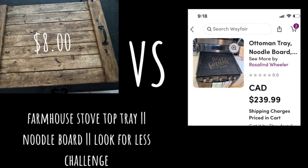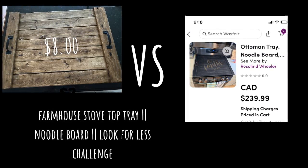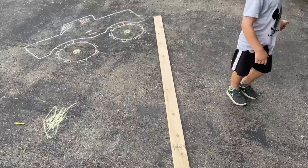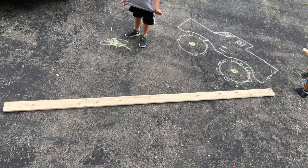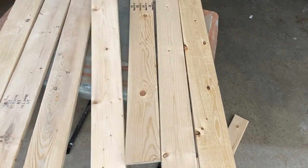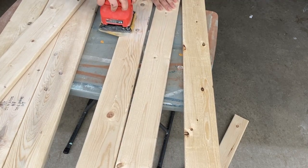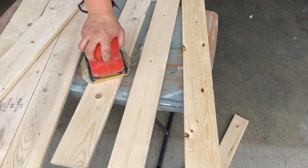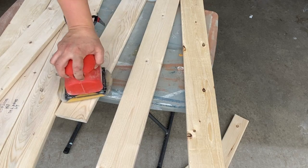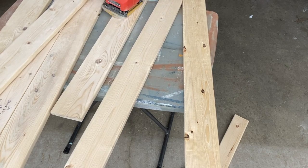For today's video we had to create an item found in a high-end store or online, recreated for a fraction of the cost. I will be using some wood to create a stovetop tray cover, or noodle board. I bought three pieces of furring strips — they were $2.47 each at Home Depot and are eight-foot-long pieces. My husband cut them into seven shorter pieces and two long ones: seven pieces at 31.5 inches and two pieces at 24 inches, plus two more pieces at 24 inches from a different board.